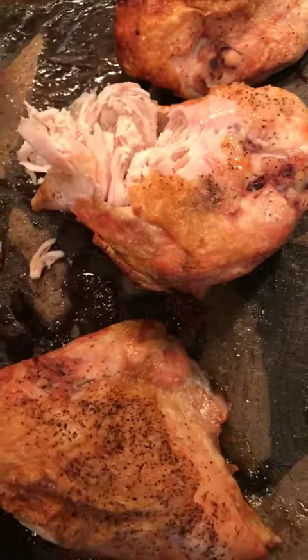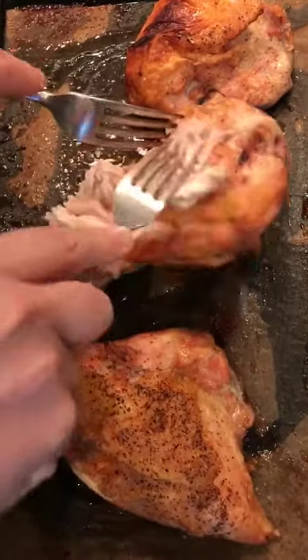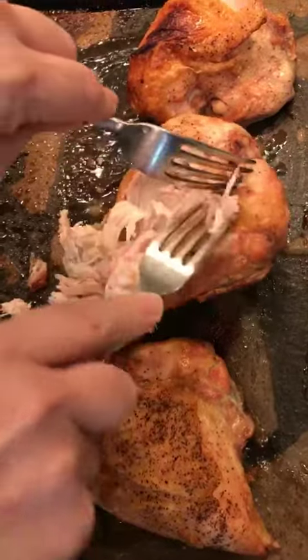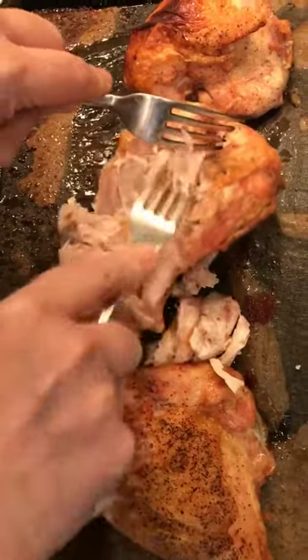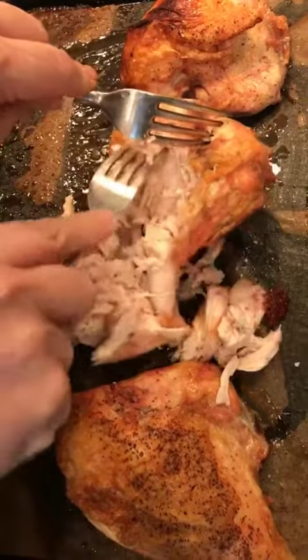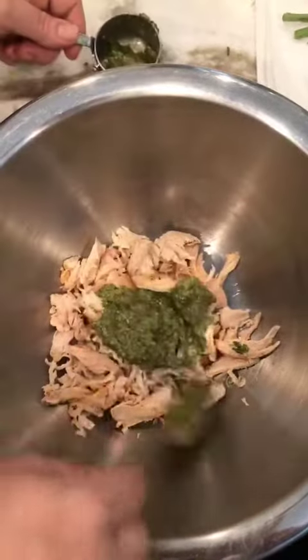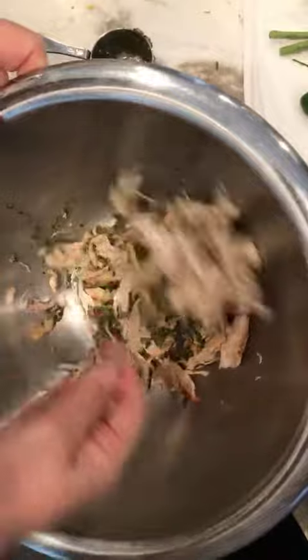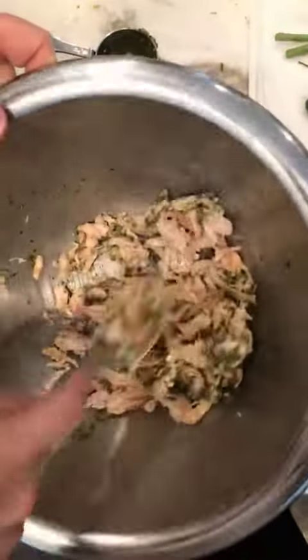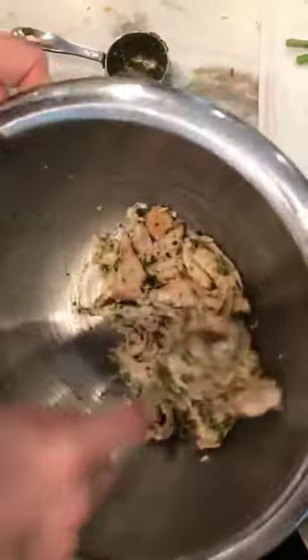We've got the everyday roast chicken breast and I'm going to pull it apart — it's going to be super easy. I'm going to take the pesto and add it, and it's really like a two-minute chicken salad. You can also just buy a rotisserie chicken. I've got a couple cups of that chicken and I'm going to do nearly a quarter cup of pesto. What I love is that it's just easy, just ready to go. Stir it and you're going to come up with a wonderful chicken salad.